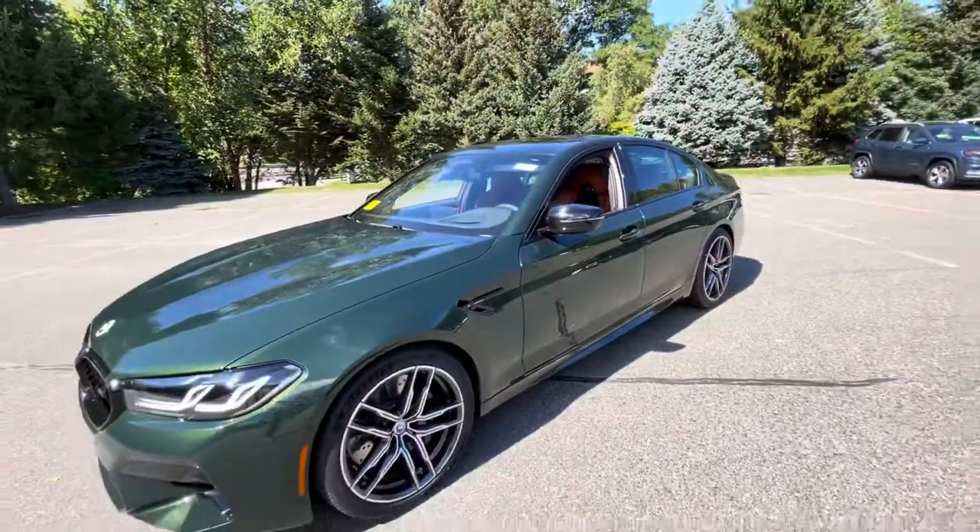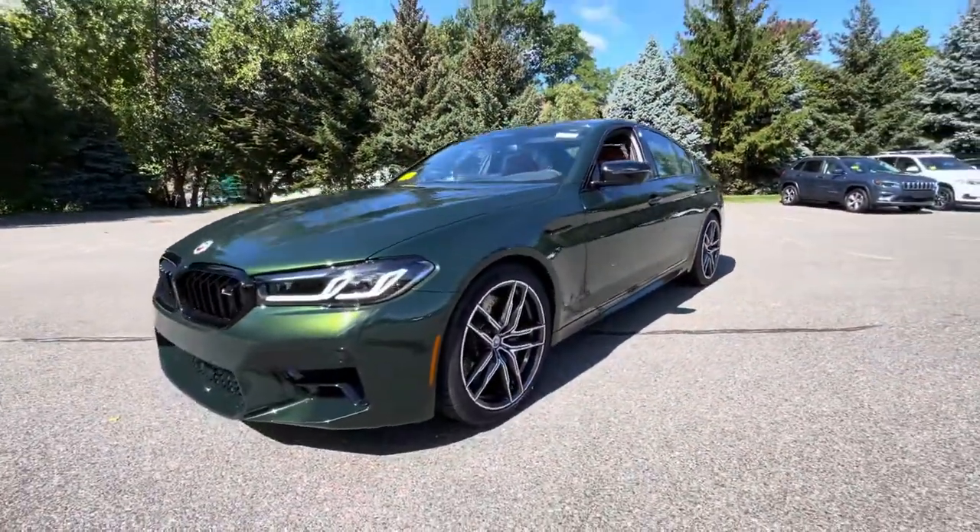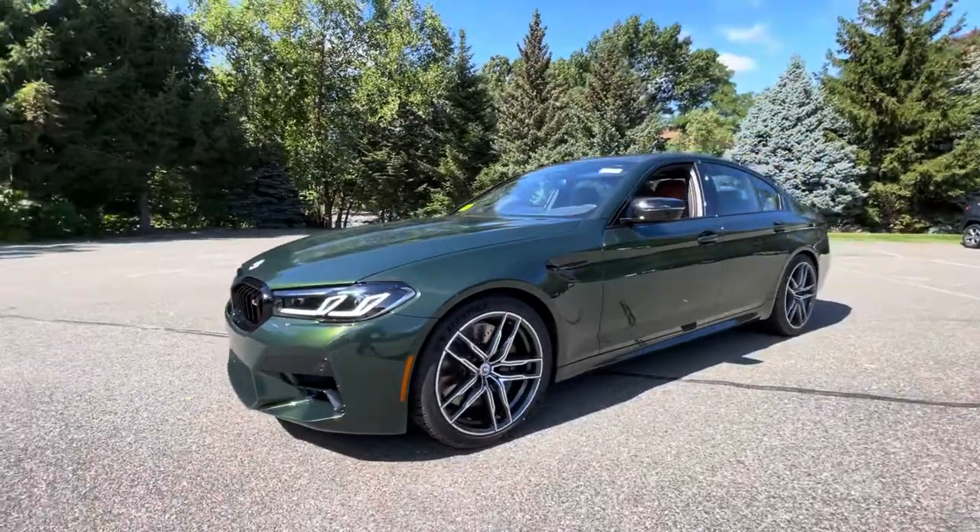Thanks for tuning in to BMW Peabody — let us know what you think about this color combo.